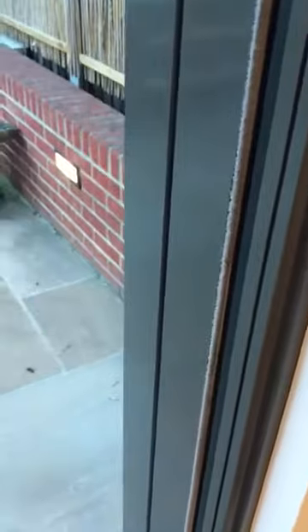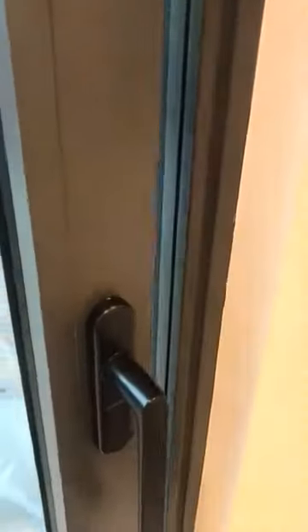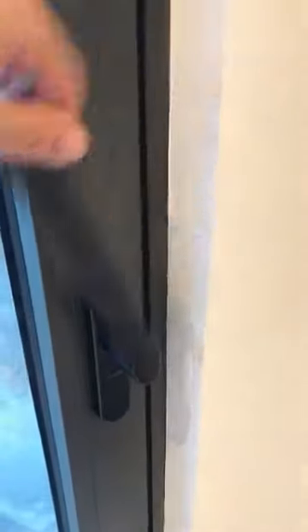But if I push it, you hear the noise, the click — now it's working, the soft closing. So it has something to do with the handle. Once we close and open it, it doesn't work.